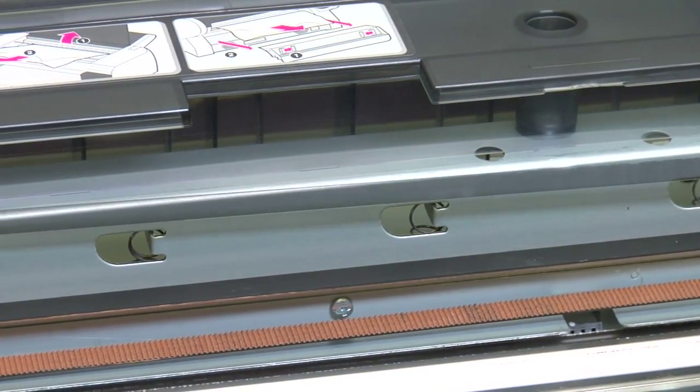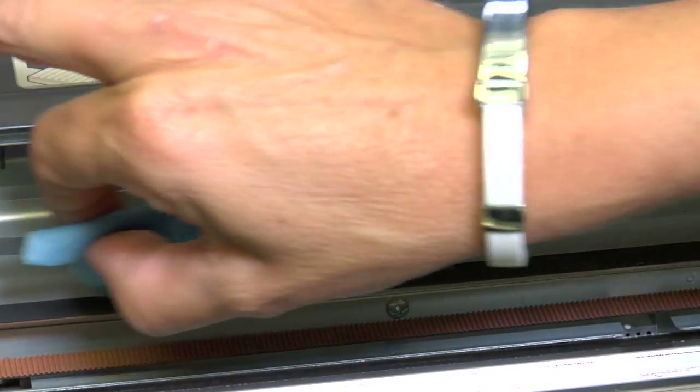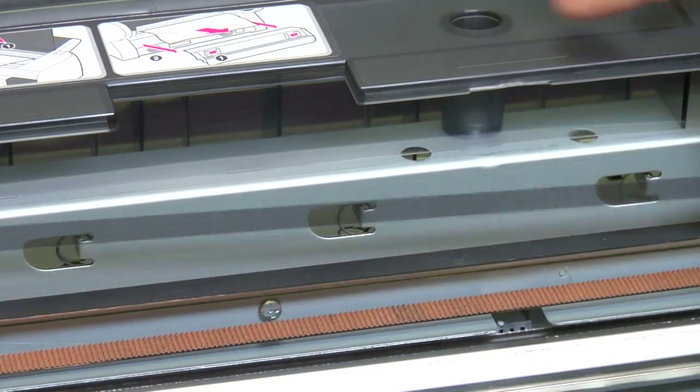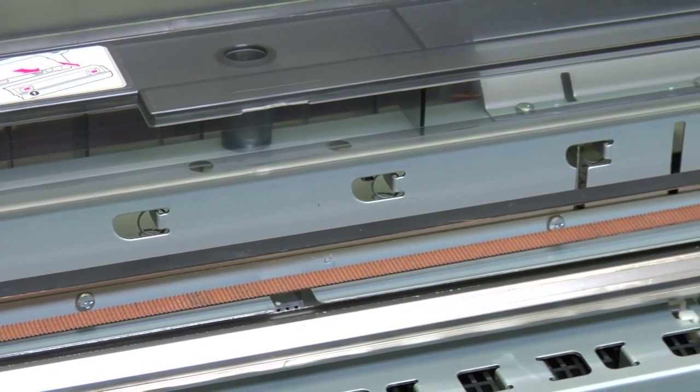We want to take our cloth and go left to right, right to left, cleaning that thin strip as far as you can go in there. A couple of swipes should do it. And there you go — you've cleaned it.